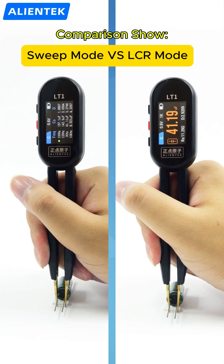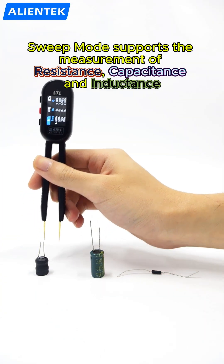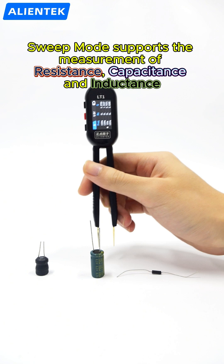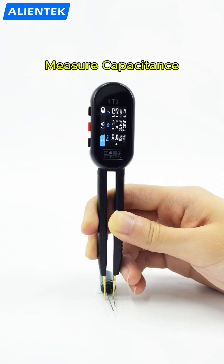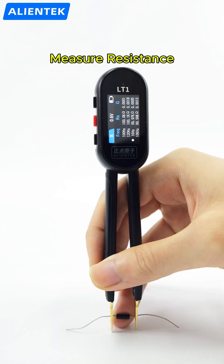Comparison show! Sweep mode supports the measurement of resistance, capacitance, and inductance. Measure capacitance. Measure inductance. Measure resistance.